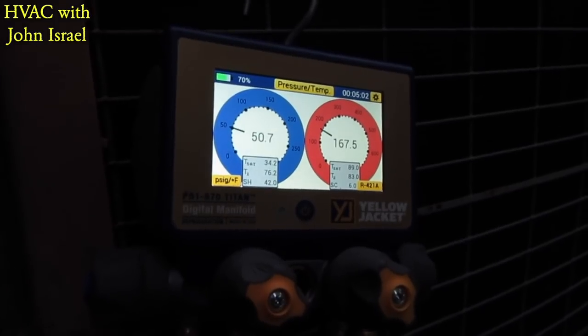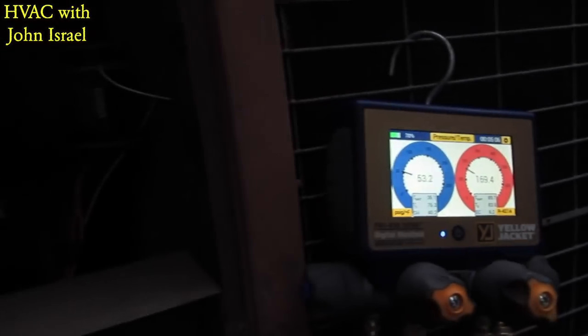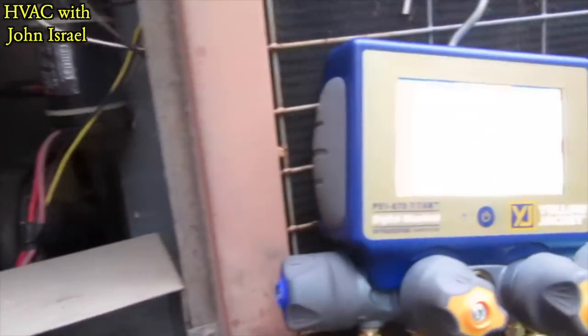This is a new camera I'm using. I really like the way it auto-sets to that screen, and then when I move away it brightens up. That's pretty cool.